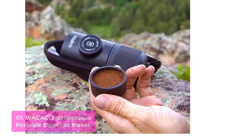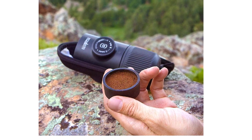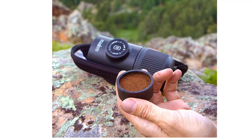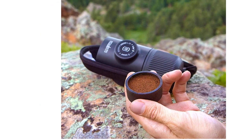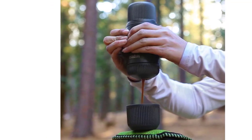The Nano Presso's patented pump system ensures even extraction and maximizes flavor extraction. It has been designed to make it easy for both baristas as well as casual home users alike to enjoy a perfect cup of espresso every time of day.